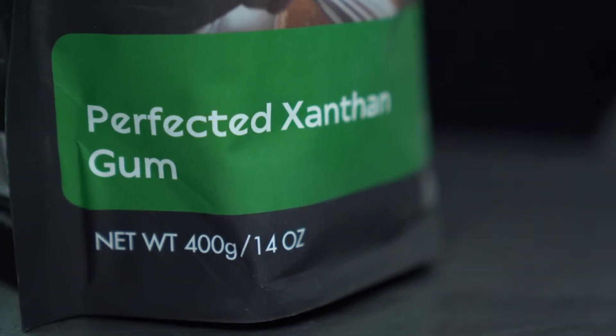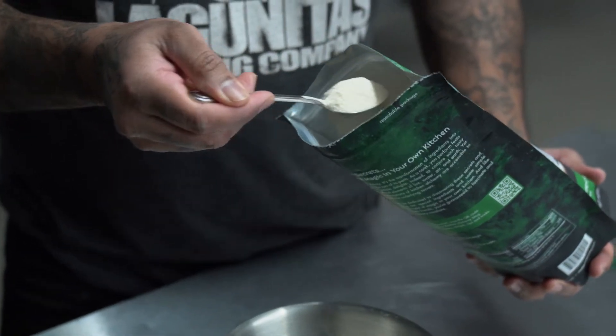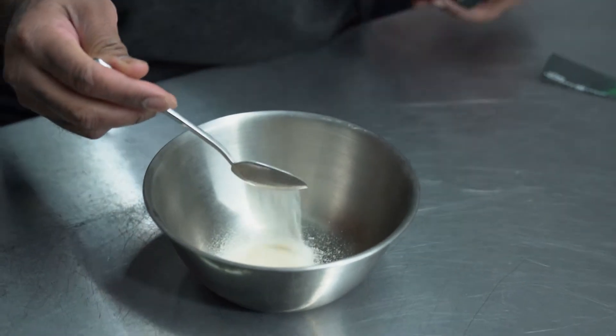We're talking about xanthan gum. Xanthan gum is actually made through a fermentation process of simple sugars. People generally use xanthan gum for gluten-free baking — it actually gives that stickiness that gluten would give to bread. Xanthan gum is also widely used in grocery store items such as barbecue sauces and ice creams, and it's commonly used as a thickener and stabilizer.